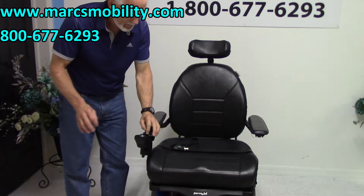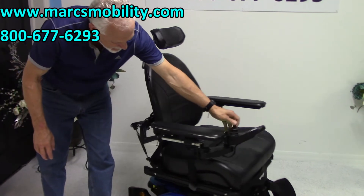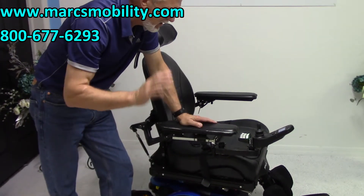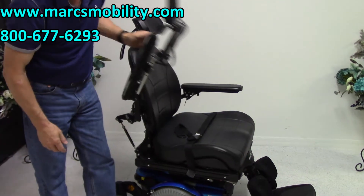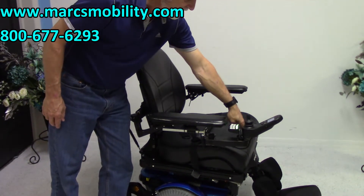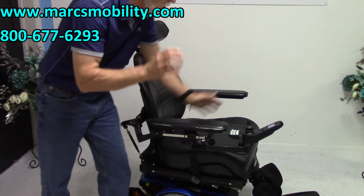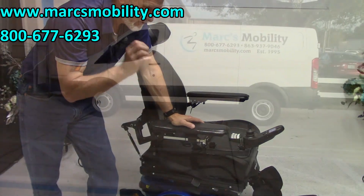Let's recap. This is the Permobil M300HD. It has solid tires, electric tilt, electric recline, and electric legs. It has a swing-away joystick, flip-up arms, a large safety belt, rounded cap pads, and an adjustable headrest. It has a 450 pound weight capability, a 24-inch by 20-inch seat, and this chair has only 7 miles on it — it's ready to go.